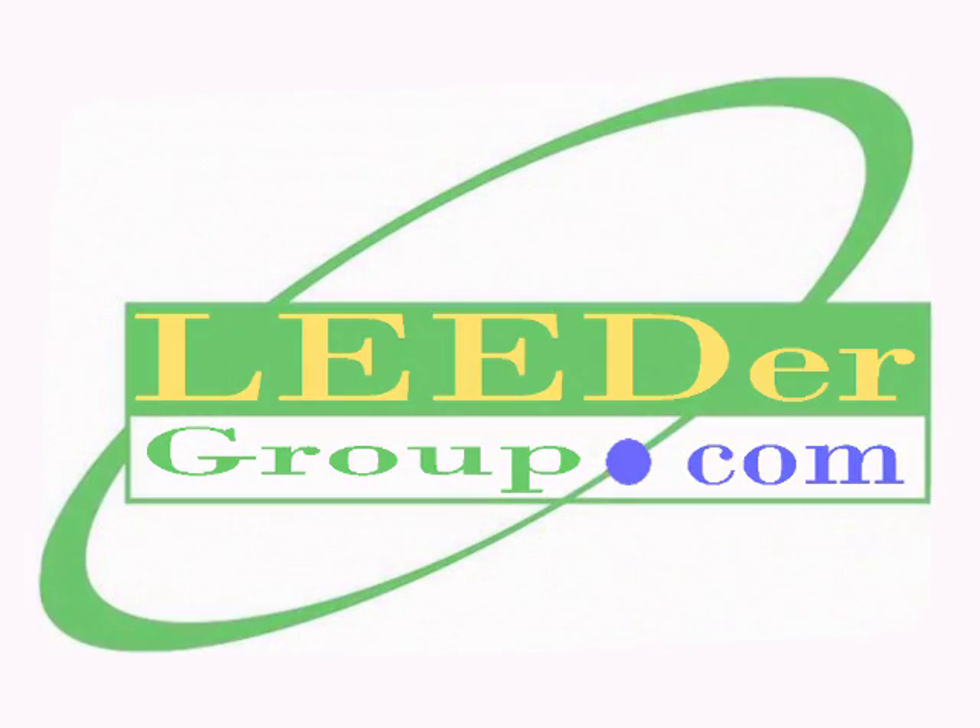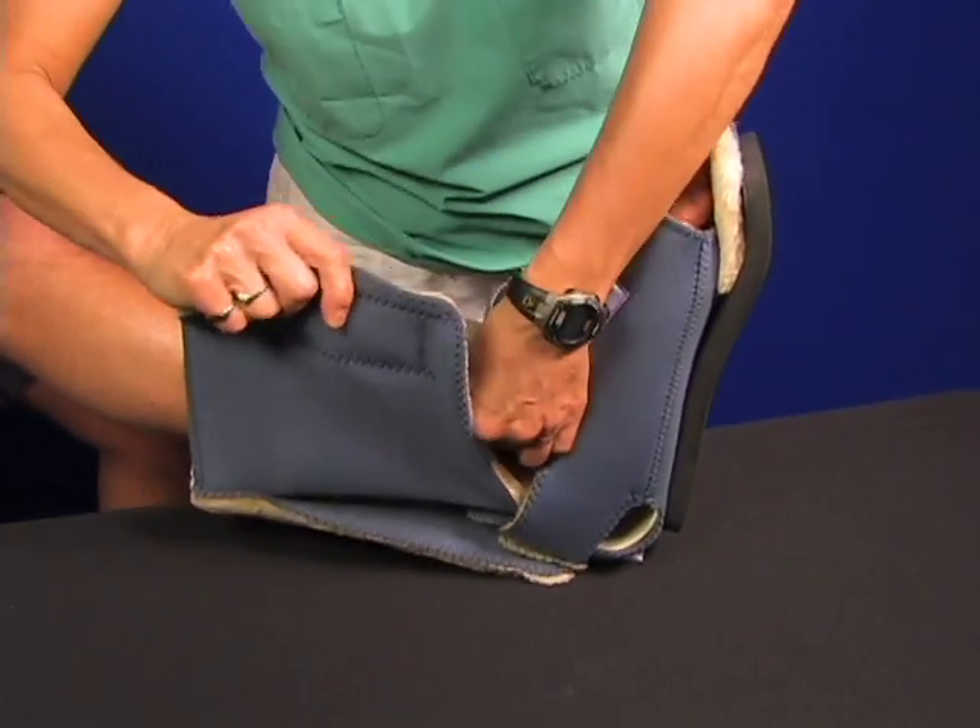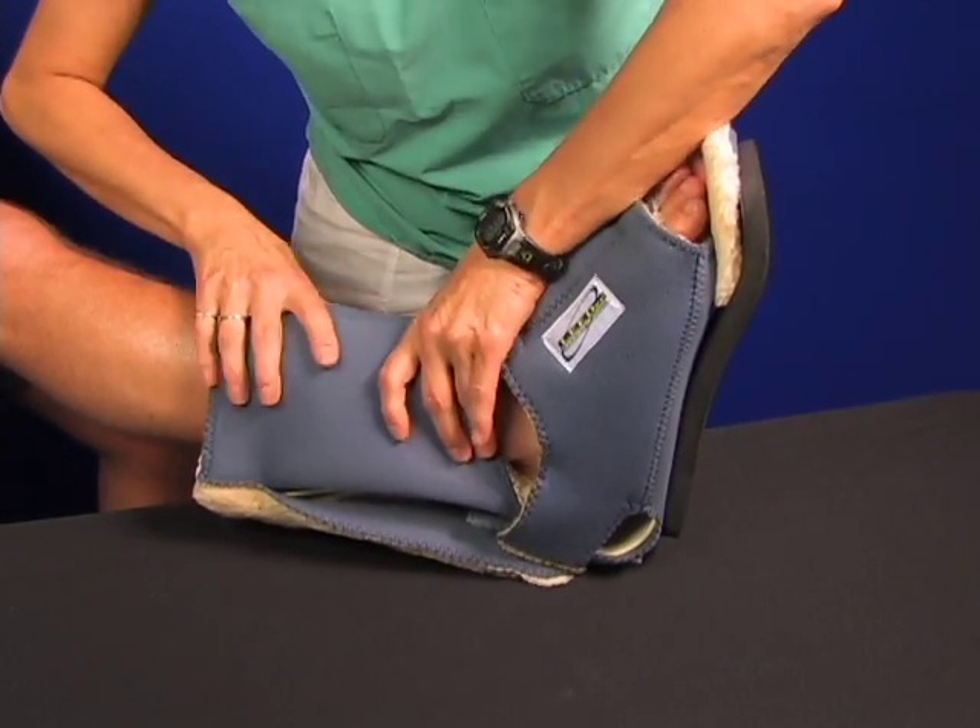The Leader Ambulation Boot — stronger and safer — features Kydex, an aerospace boot shell, and Kirban antimicrobial covers in fleece or velfoam smooth.